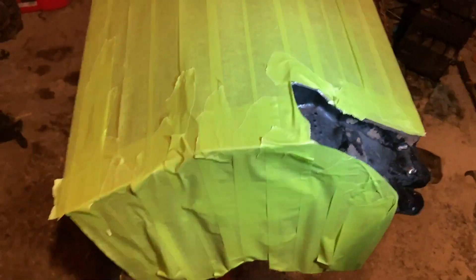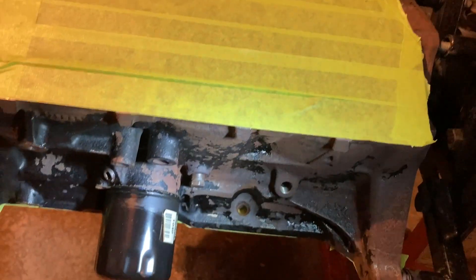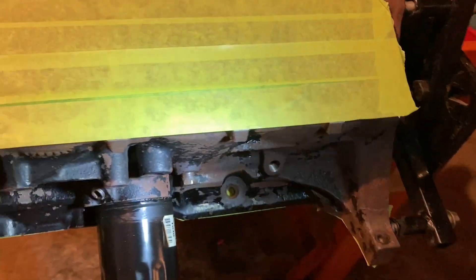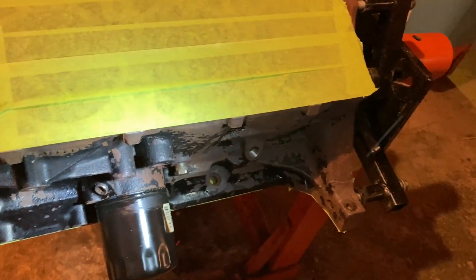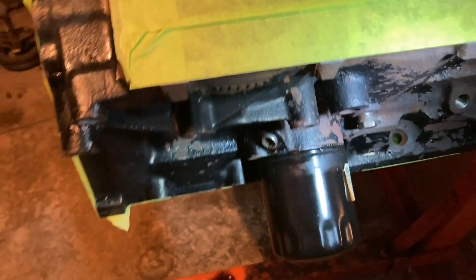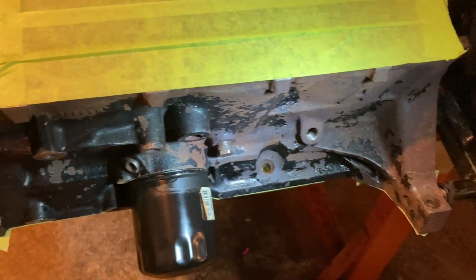Got it all taped up. It's not a pretty paint job, but this isn't a how-to on painting an engine block — I know there are much better videos out there. I'm just trying to make the block a little bit prettier before we put it all together. Just doing a semi-gloss black, nothing special — just going to look like a freshened-up block.